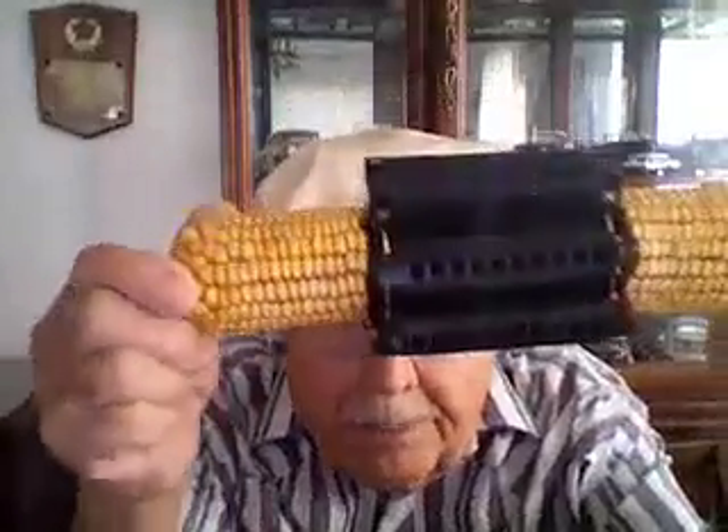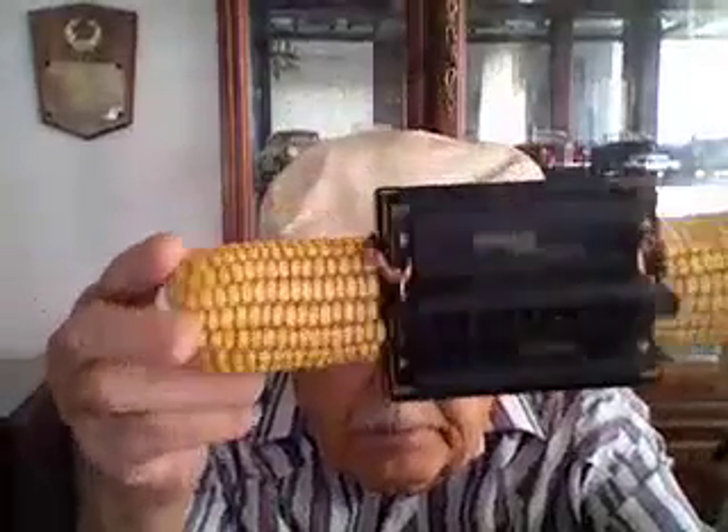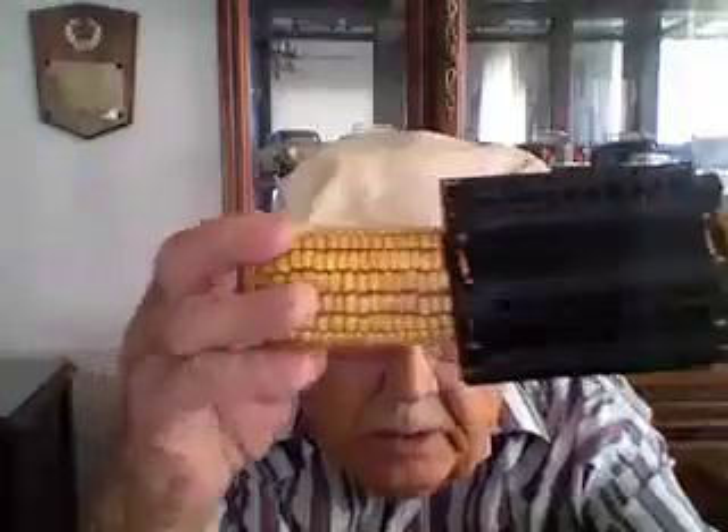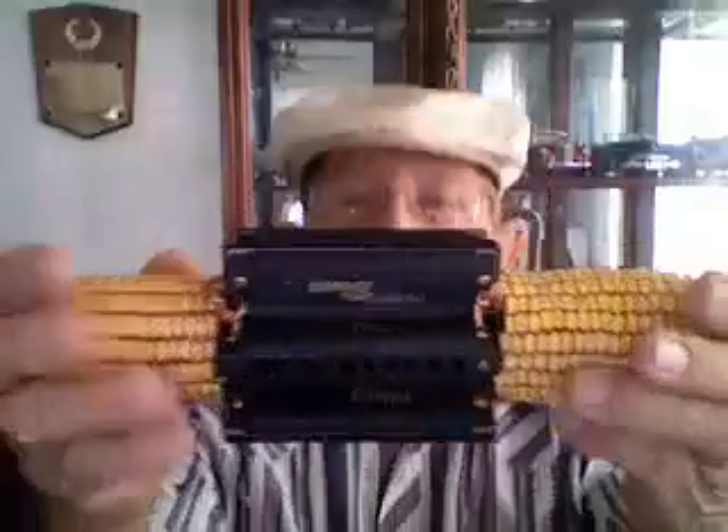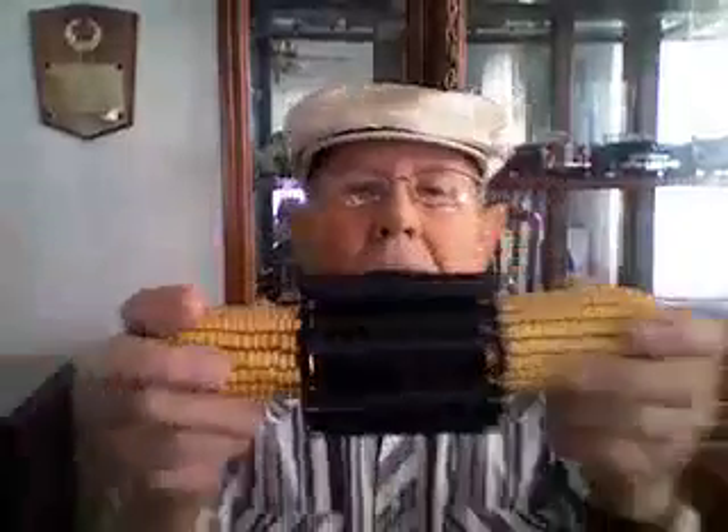Oh yes, and I've got my corny music harmonica — this is the one I play corny music on. See, isn't that a dandy? My daughter-in-law Joanita got me those six little black harmonicas, and I decided, boy, if that wouldn't make a nice cornucopia or whatever you call it.